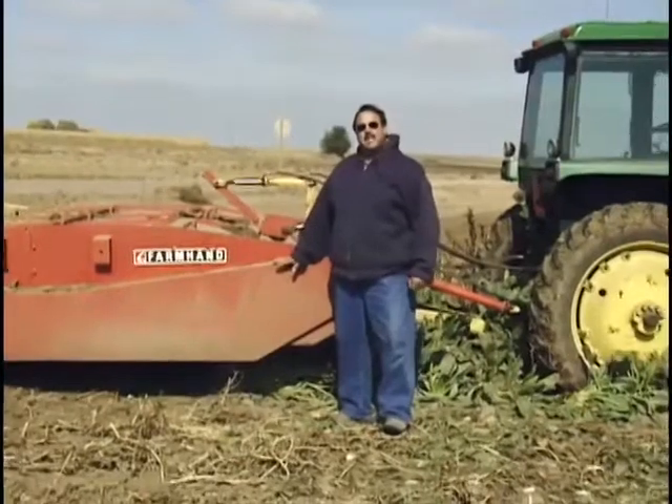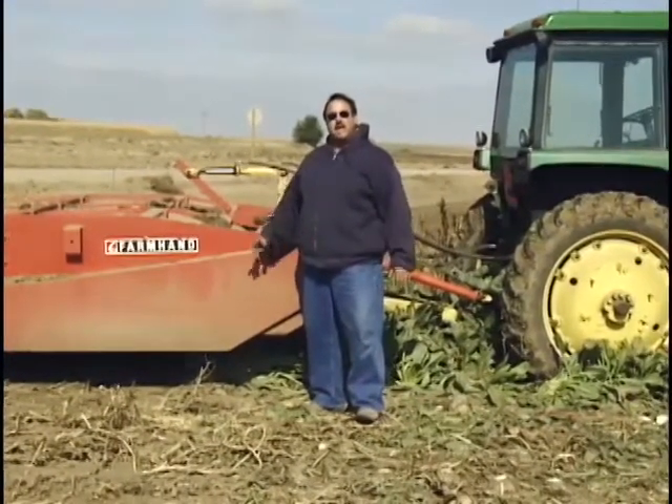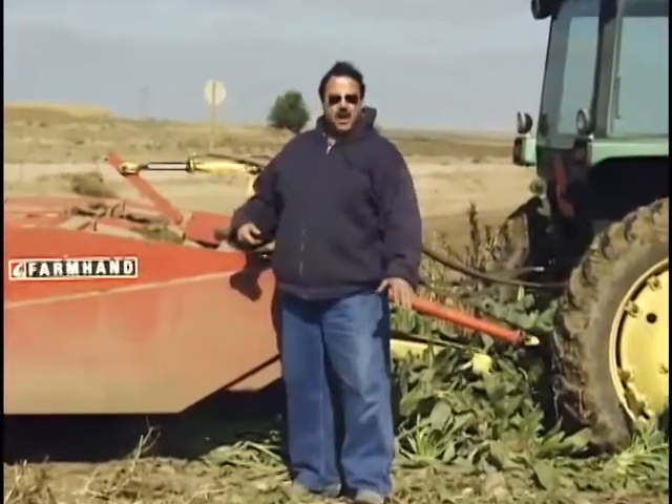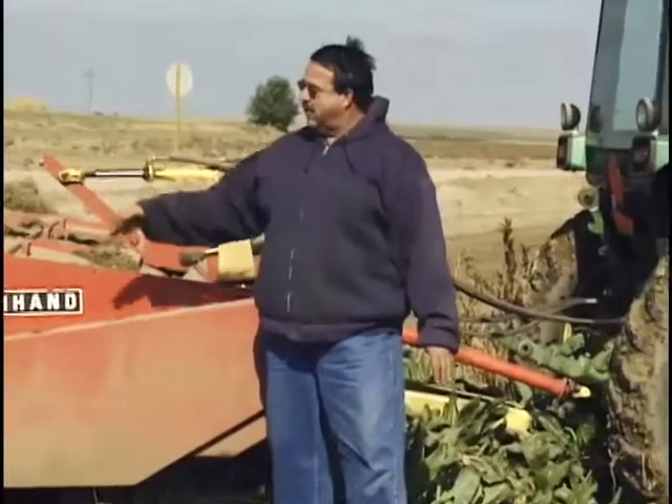The defoliator has three drums which rotate with the power of the tractor. They spin down through the field. The first part knocks the tops off, and there are two drums behind them that are rubber and go right over the row, cleaning the row so all these tops don't go up into the digger and cause plugging and problems with the harvesting machine. The third part in the back is a set of knives set to take about a quarter of an inch off the top of the beet so that they don't regrow in the pile. Let's go run it down the field a ways so you can see it actually operating.